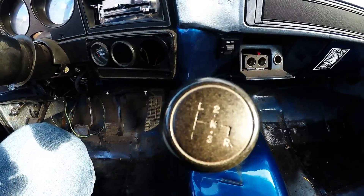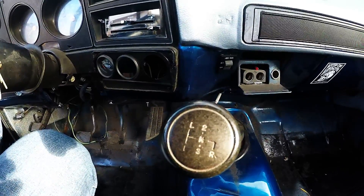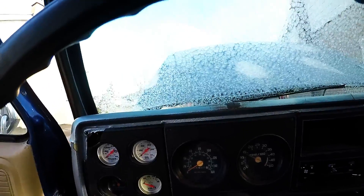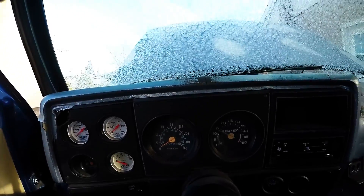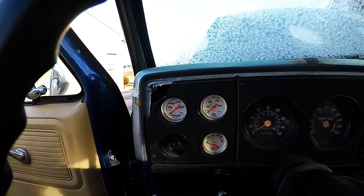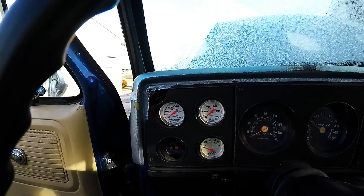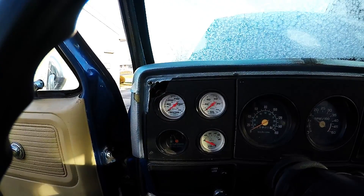Probably going to try a road test maybe sometime this week, I'll bring the camera probably. Awesome gauges — speedo doesn't work, RPM don't think it works either — but I did a hack job, put these in. At least I got volts, oil pressure, water temp, all that stuff. I just found out that actually my fuel gauge works.